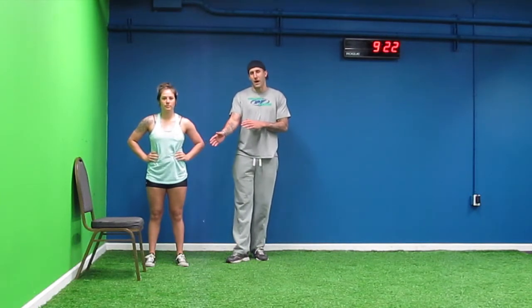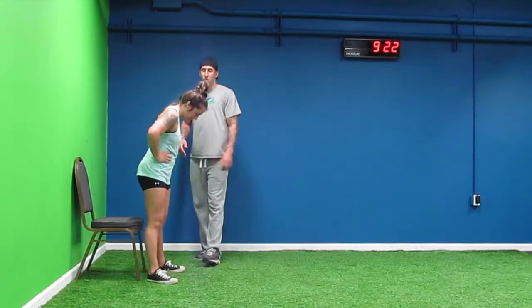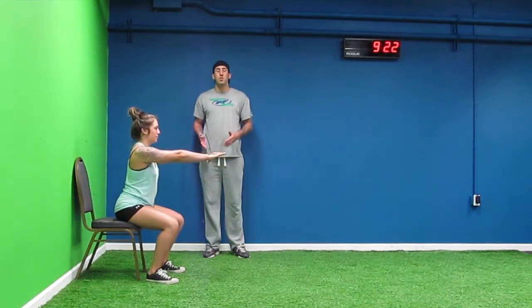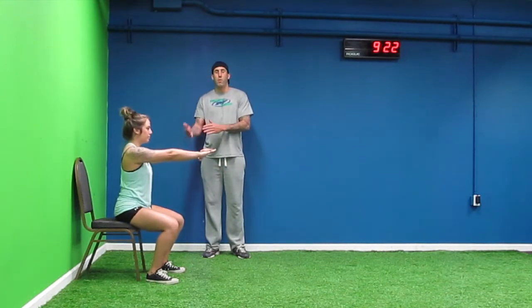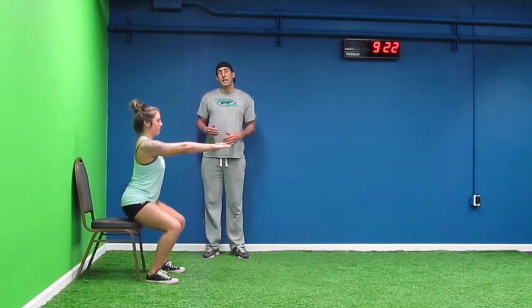One step further from the ball squats is doing a chair squat. We place a chair against the wall and have Kelsey perform a squat onto the chair. It gives you the comfort of knowing that the chair is there — it's a stopping point. It's against the wall, so if you have any confidence issues, that's another thing that can help.